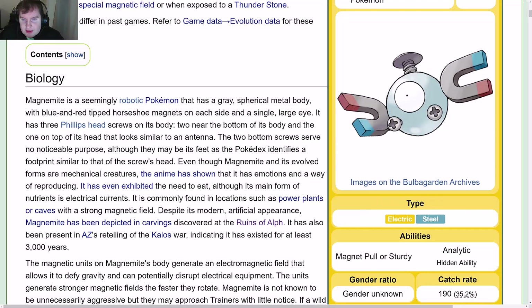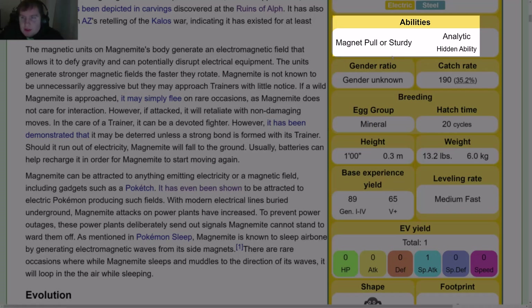Its type is Electric Steel — you can see that in the type box, with Electric inside and Steel outside. Its abilities are Magnet Pull or Sturdy, and Analytic is its hidden ability.